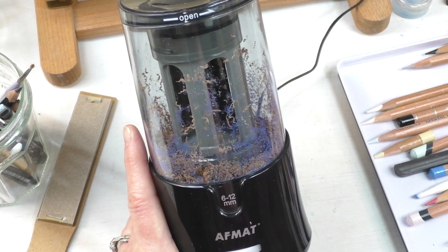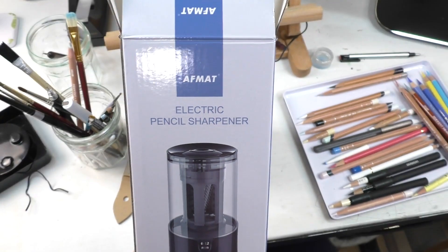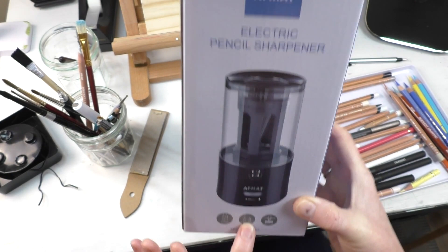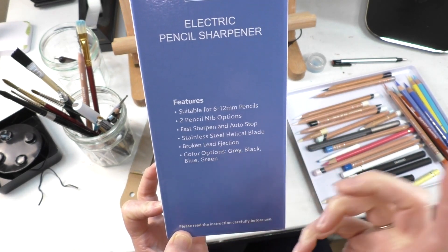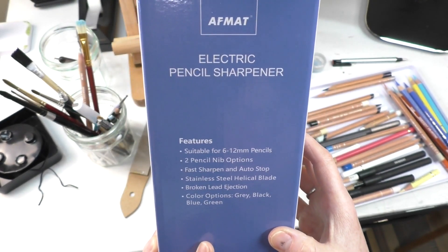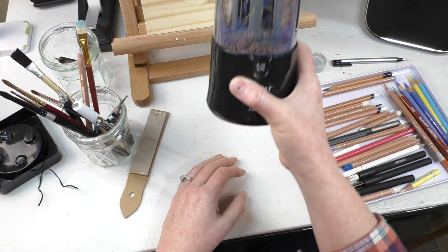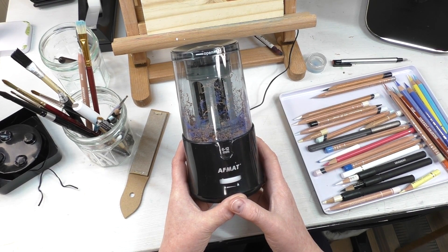I have a feeling this might be my new favorite sharpener. I'm really liking it. AFMAT sharpener — it's compact, small to large, two pencil sizes, and it does have the auto stop. Broken lead ejection — no idea what that means, never had that option before. I'm sure I will break a nib or lead one of these days and I will find out — I will report back. My new favorite sharpener, everybody. I will have a link below wherever you are watching this for you to check it out.